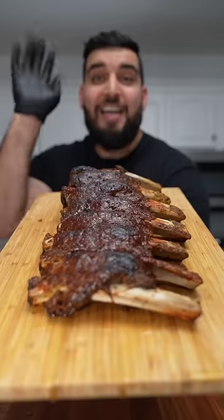Now you want to turn on your broiler and put your ribs in for about three minutes, and there you have it — fall-off-the-bone beef ribs.